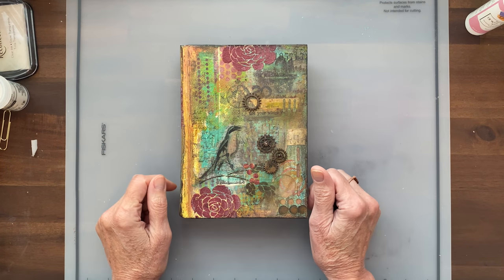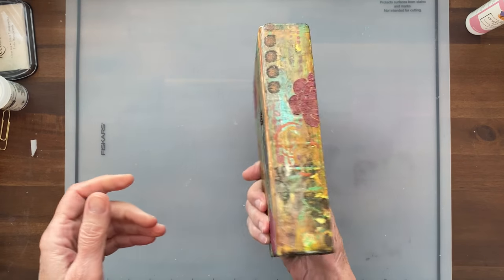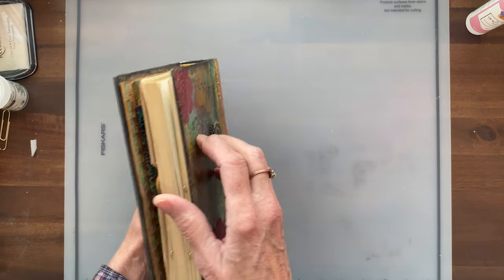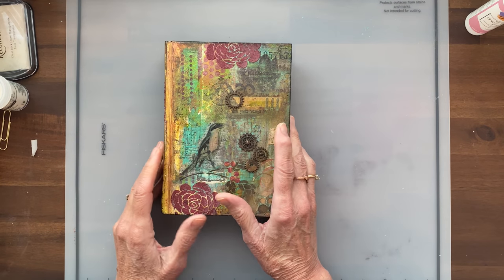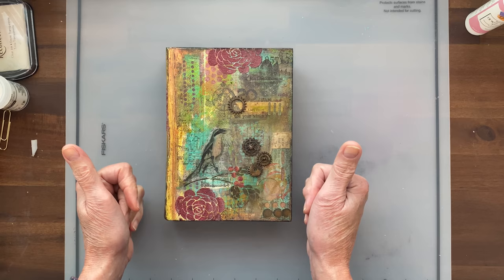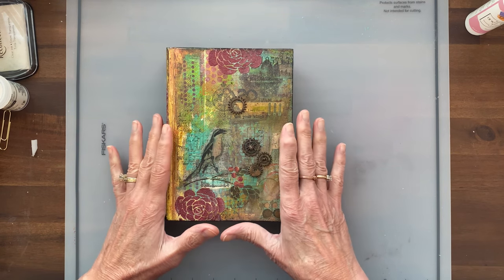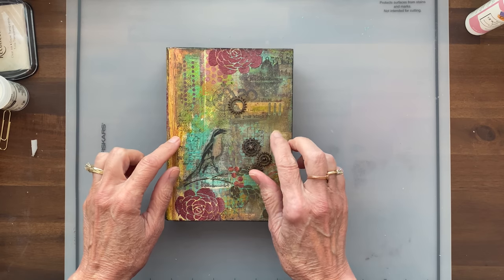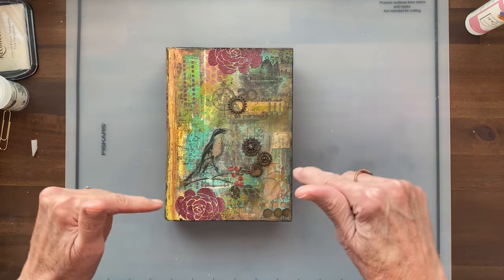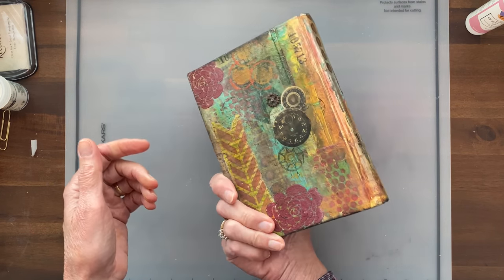Hello and welcome back. This is Sheri with Heart and Soulful. I am in the studio today working on my recycled Reader's Digest altered book journal. If you're just joining me for the very first time, welcome. I hope if you enjoy this video you'll give me a thumbs up and click subscribe so you don't miss out on future videos. I've created a playlist just for this project and I will put a link in the description so you can watch from the beginning.